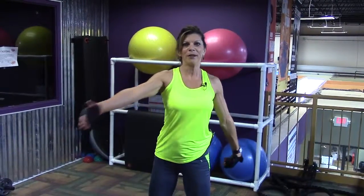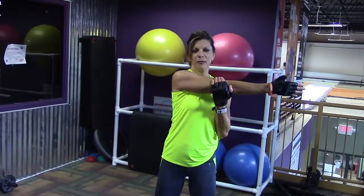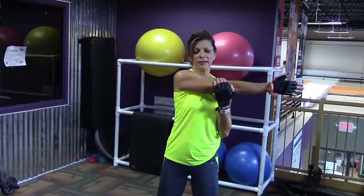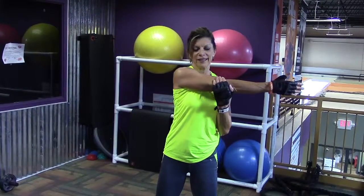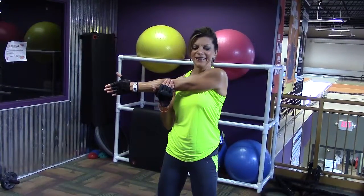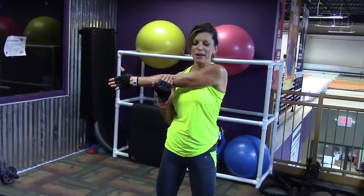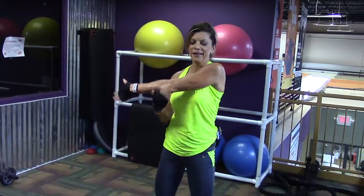Then we're going to bring that arm straight across — stretch the shoulders, push across, and hold. This feels so good after a chest and back workout. Switch, and you can do this a couple times.